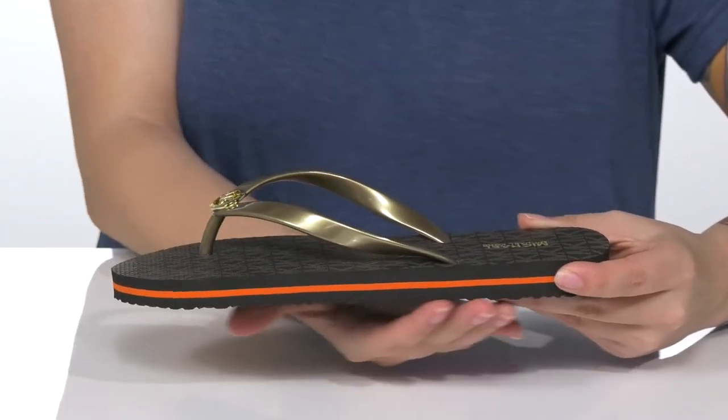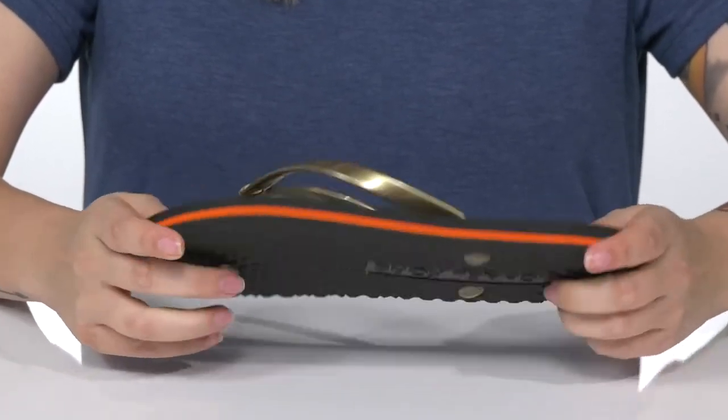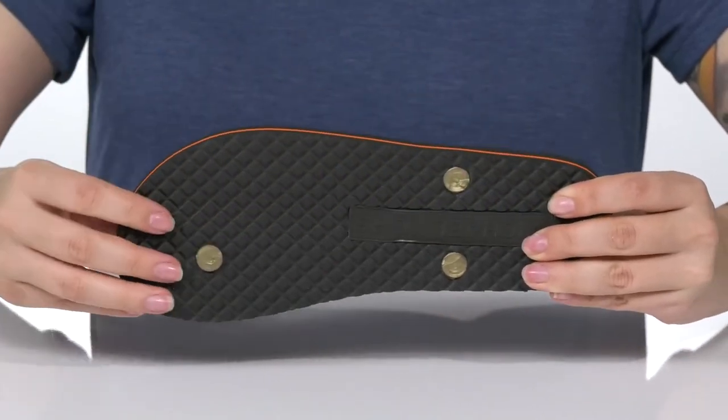The midsole has a very bright orange stripe for added color, and it also has flexibility for an easier stride. All of that is on top of a textured outsole for traction.